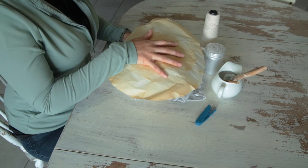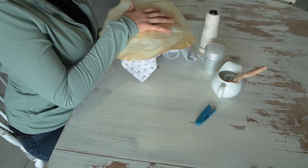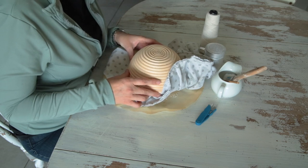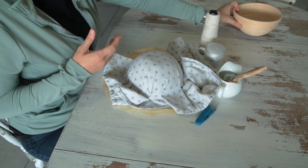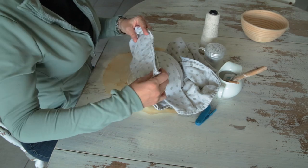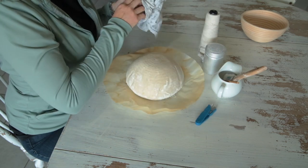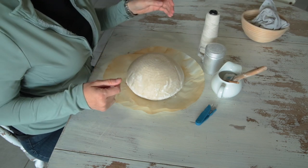I've baked on this parchment paper multiple times — I reuse it. Someone mentioned the box says it's only good up to 450 degrees, and I thought, am I gonna burn my house down? I've never read the box. I haven't done it yet, and I don't leave the house when I'm baking, so I'm not sure I'd recommend reusing it, but that's what I do.